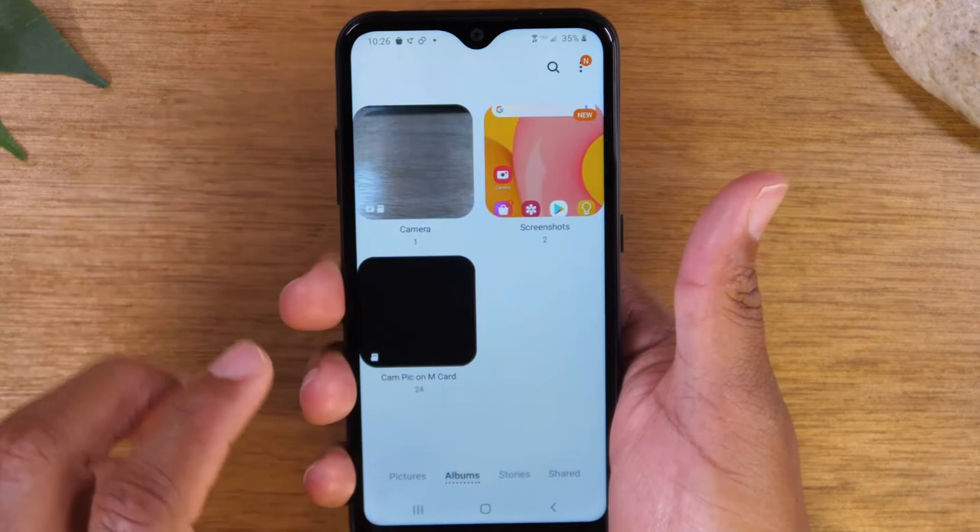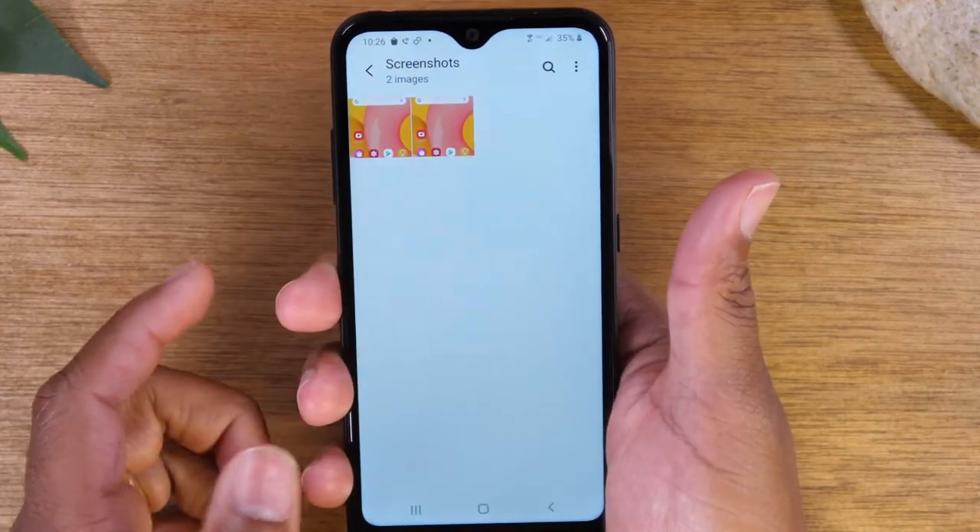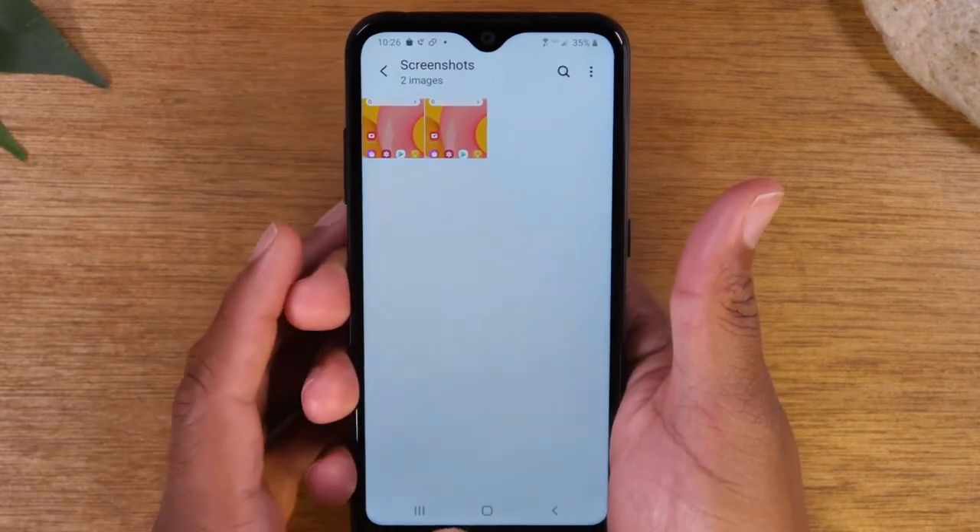It will create a folder for you that is named Screenshots, so you can tap there and that's where you'll find your screenshot.